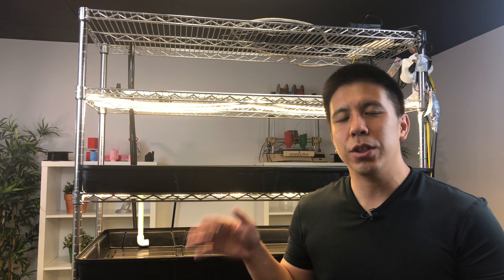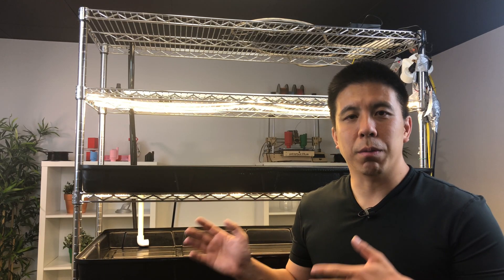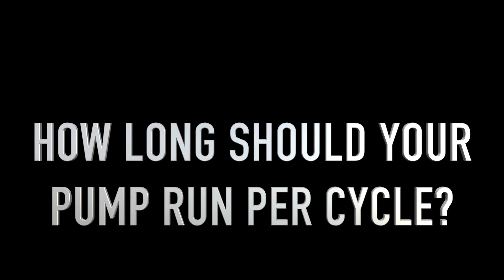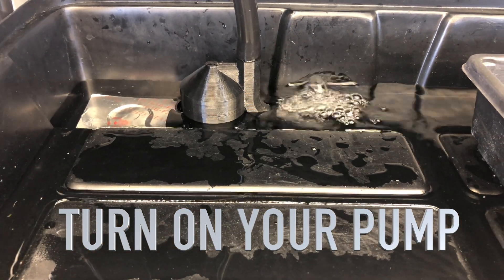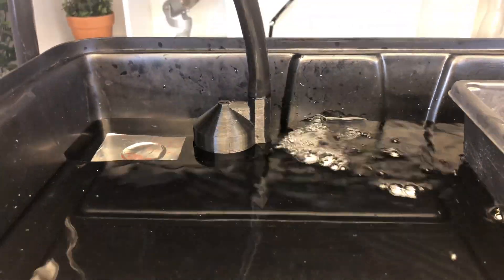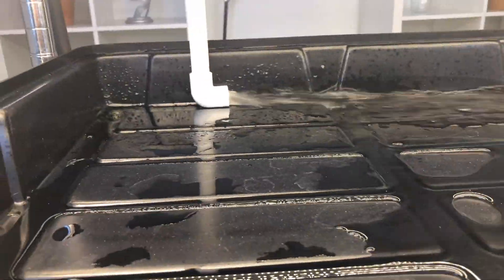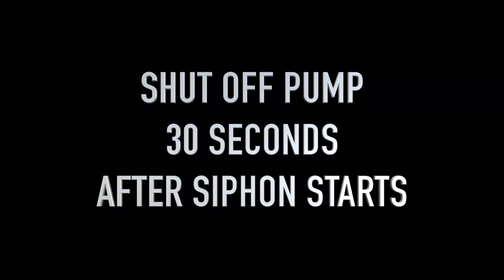After you have installed the siphons into your vertical microgreen grow and you have your reservoir tank set up with the pump, you can now figure out how long you should keep the pump running before you shut it off. First turn on your pump, allow the top grow tray to fill until the siphon starts. Once the siphon starts, wait 30 seconds to 1 minute after that and then shut off the pump. That amount of time is how long you should keep the pump on before you turn it off.